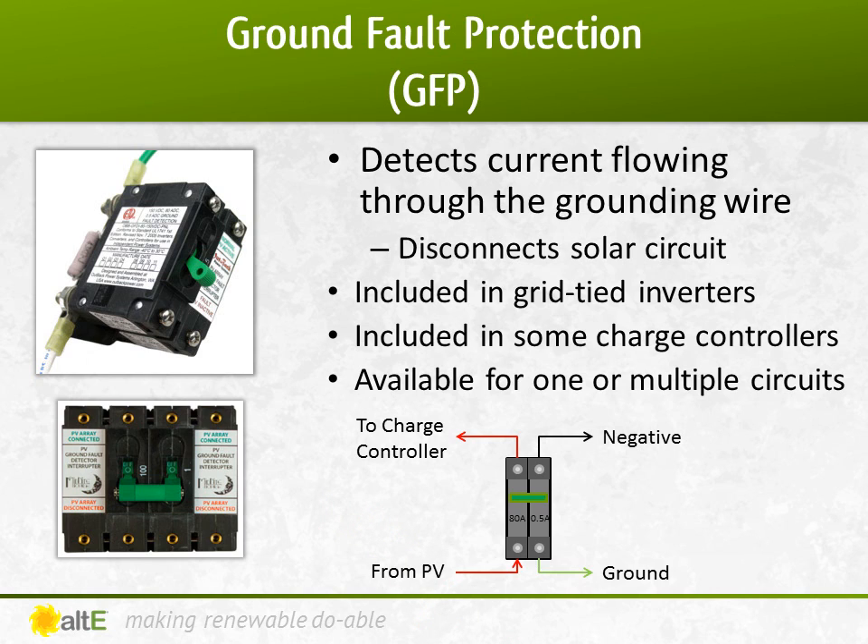The National Electric Code requires that any PV system, with two exceptions, is required to have a Ground Fault Protection Device, or GFPD. The two exceptions are both off-grid instances when the chances of fire are low. First, a ground or pole-mounted system that is isolated from any building and has up to two parallel strings — for instance, a standalone water pumping system. Second, for installs for non-dwellings where nobody lives, where the grounding wire is doubled in size to handle any extra current. So as you can see, most installs require GFP.